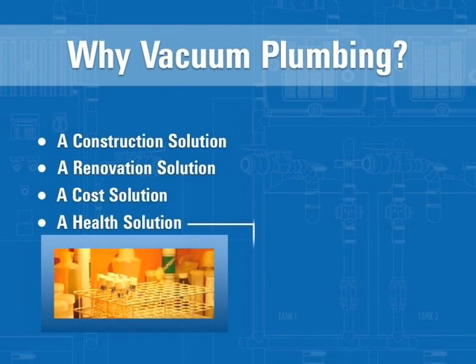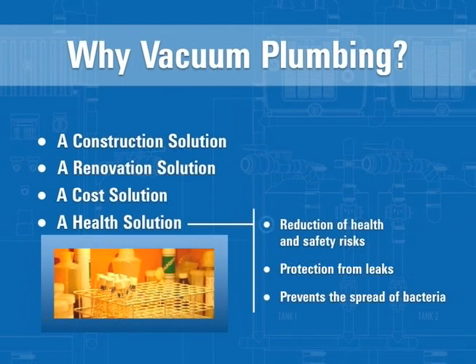There are also health benefits to using vacuum plumbing. Because it does not require trenching or core drilling, vacuum plumbing greatly reduces the safety risks to workers and the general public during installation in an existing building. If a minor leak occurs in a vacuum plumbing system, air enters into the system rather than waste flowing out, resulting in a cleaner, safer environment. A vacuum toilet does not splash during flushing, thus reducing the spread of bacteria.